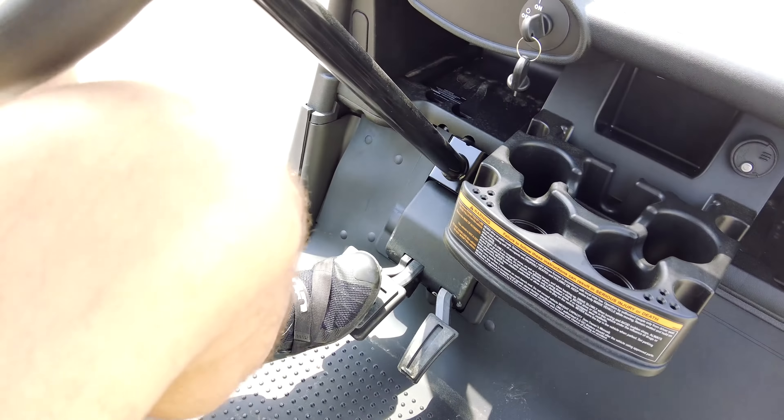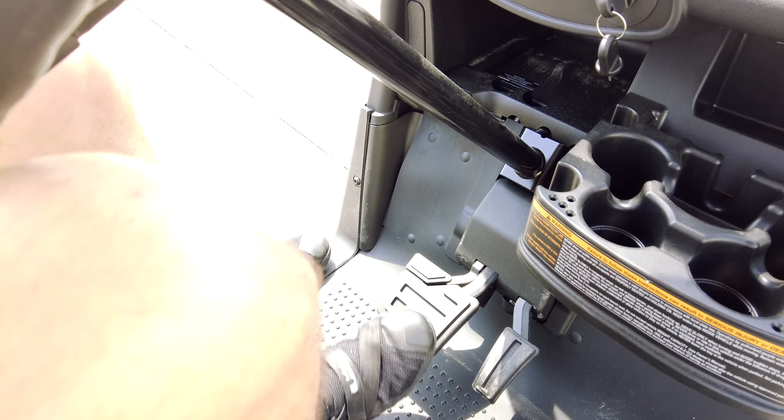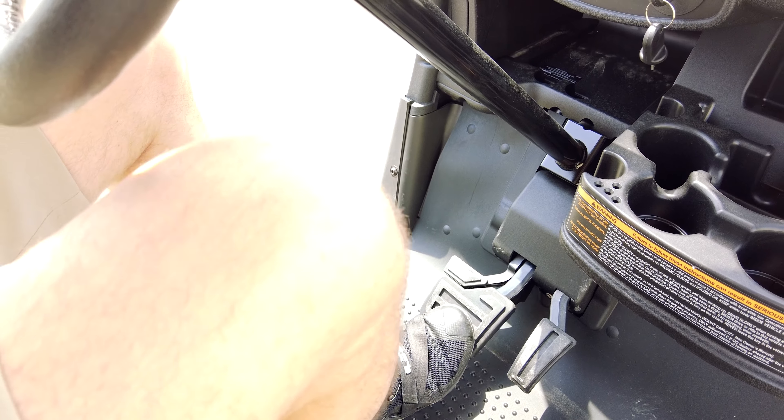It gives you more of a pressurized feeling for the braking system. You can still lock it up and get that stop if you need to, but when you're on the go and slowly applying the brake, it's going to help you out a lot. And once again, it's just a one-push start.